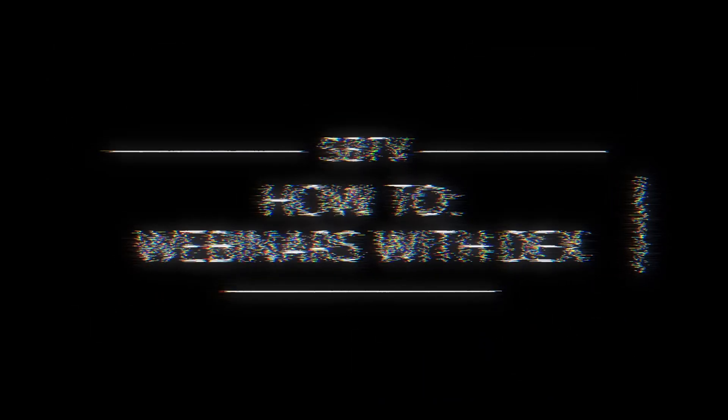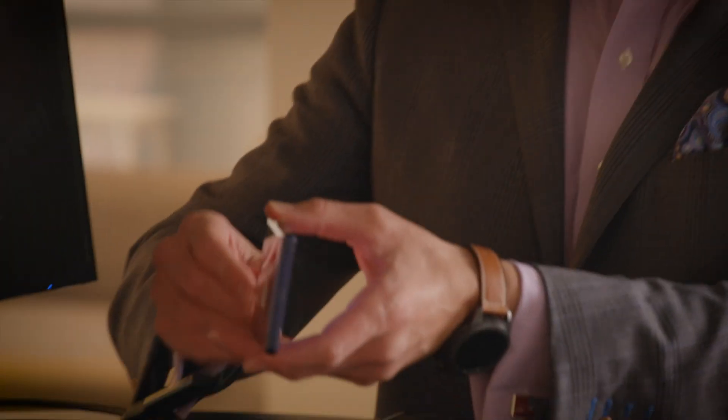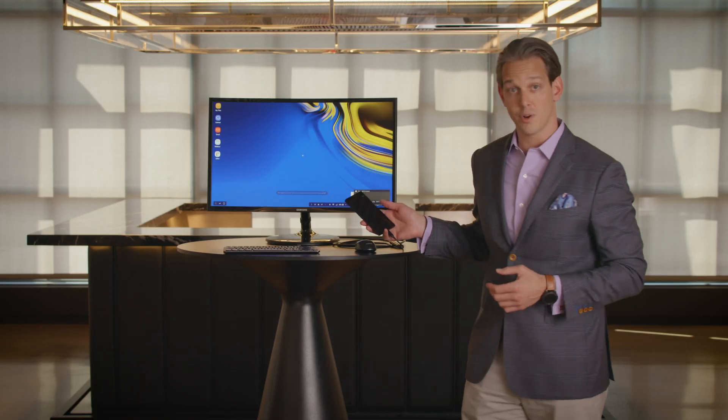Do you want to know about some of the cool things you can do with DeX Dual Mode? I'll show you in under a minute. For example, say you want to watch a webinar and take some notes — simply by plugging in our HDMI adapter, it'll start DeX Mode and you can use your phone as a trackpad.